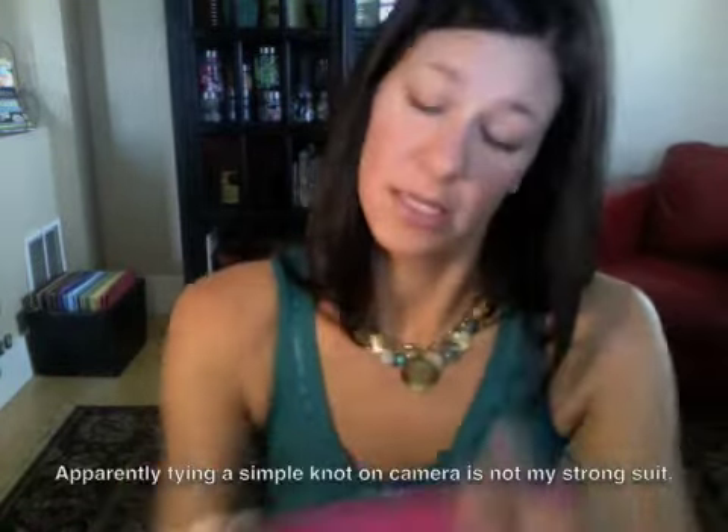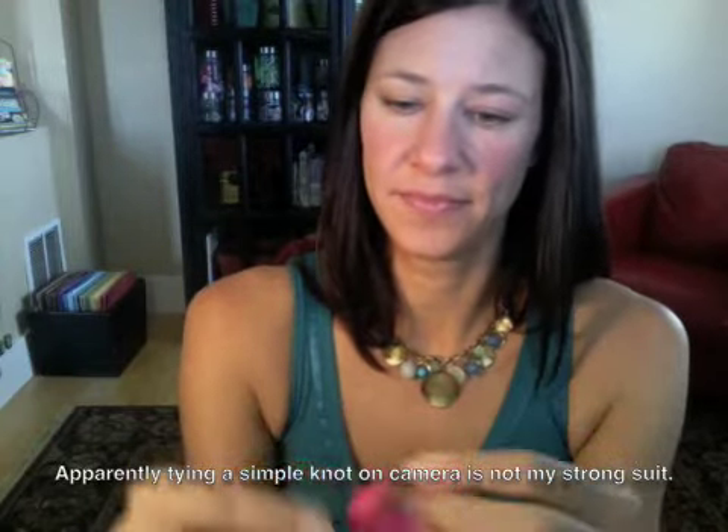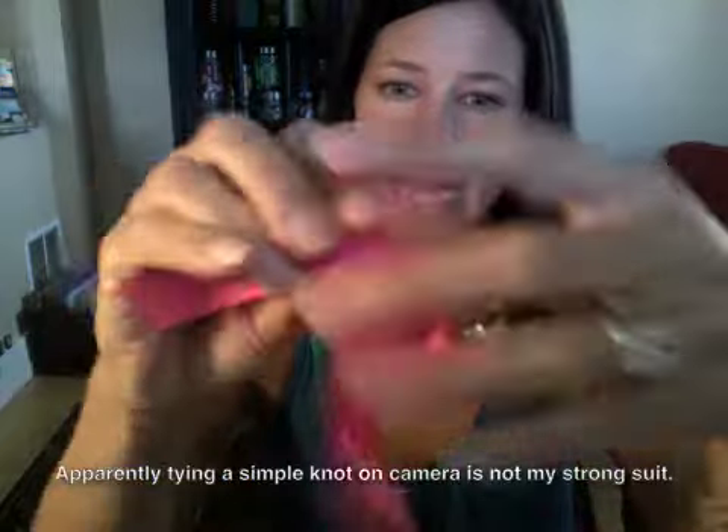Now you need the center of your bow, which is what the 10-inch piece is for. Take it and just tie it in a really loose knot — try not to drop the ribbon — like that, just a loose knot. Kind of make it look pretty.